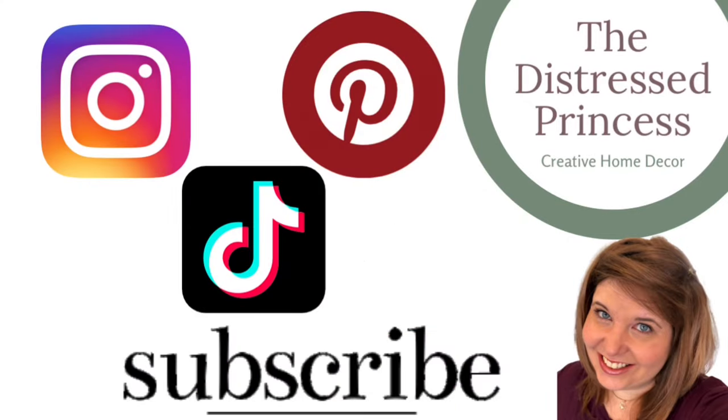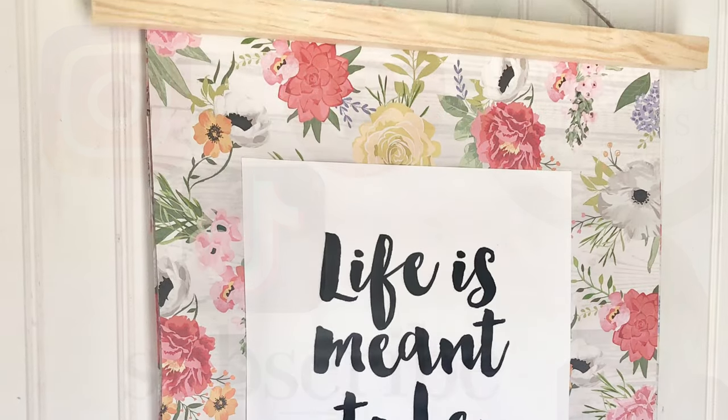Hi, welcome back to the Distressed Princess. Here are the DIYs I'm working on today.